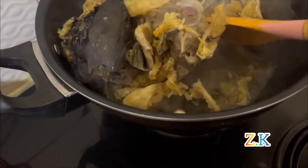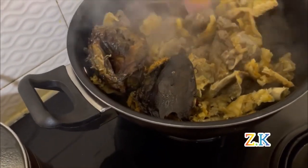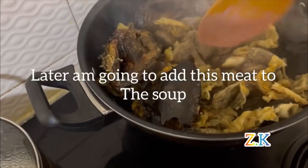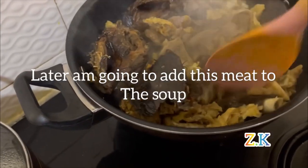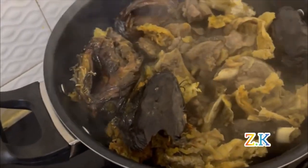The meat is a bit soft now. I don't want it to be completely soft, so I'm going to turn off the fire, because I'll be adding this meat into the soup.